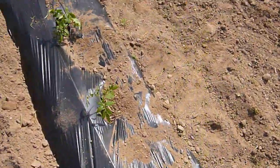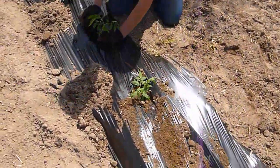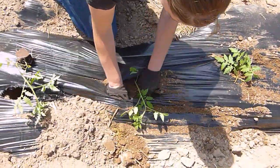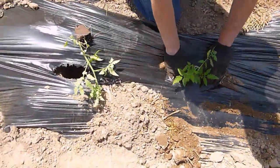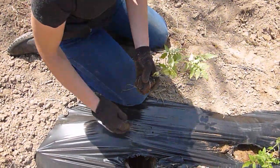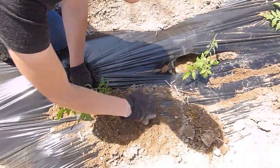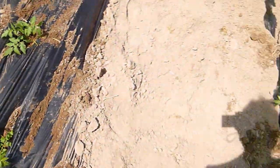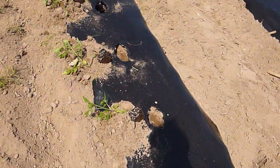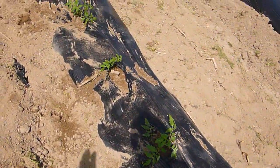Now if you didn't use peat pots, we sometimes plant bare-rooted. We always put the drip tape on if it's raining or going to rain right away. But with peat pots, because we have moist ground here, it gives them a chance to get set before we turn on the water. This is Saturday — we'll do that on Monday.